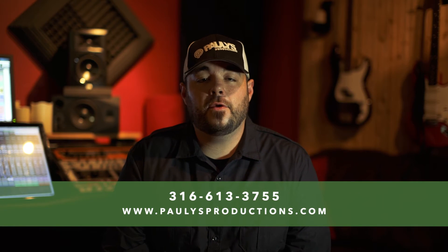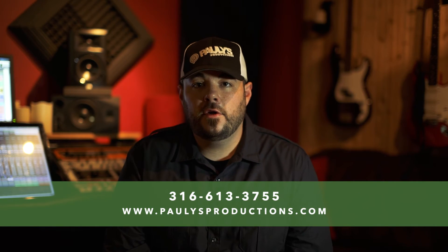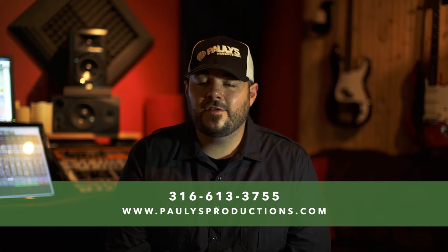So if you're interested in this workshop, give us a call. Visit our website at pollysproductions.com. Get a hold of us on Facebook, Instagram, all the social media. We hope to see you. Take it easy. Bye.